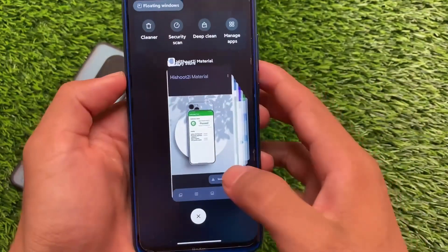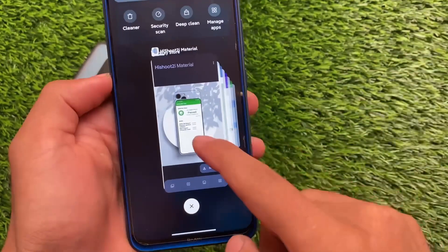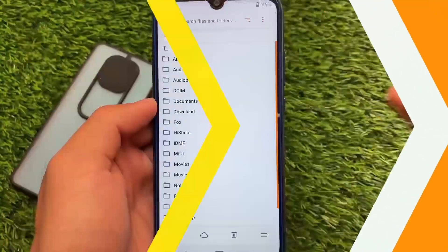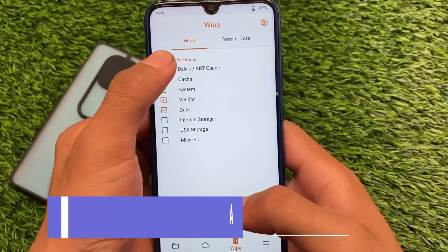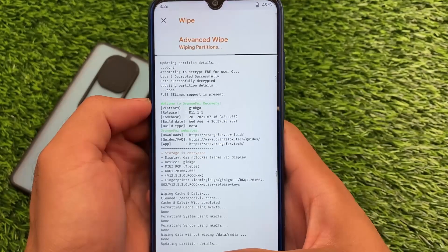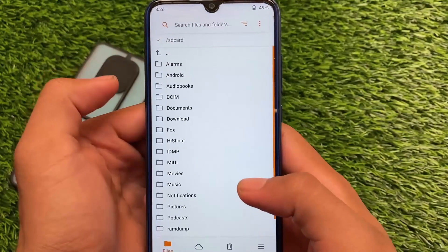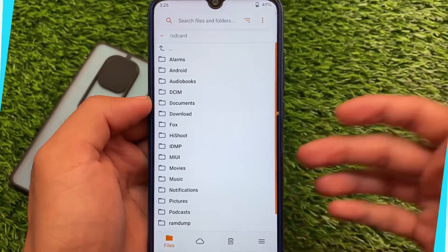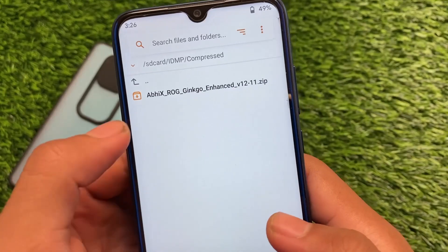Now for how to install this build — it's very easy, but some users still don't know. Make sure you download the build first; the download link is in the description. I'm using OrangeFox custom recovery, which is recommended. Wipe all the required partitions, then go back and select the file to install. The file is named something like VX ROG Kingo Enhanced V12 11.zip.